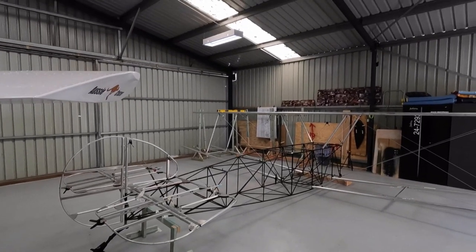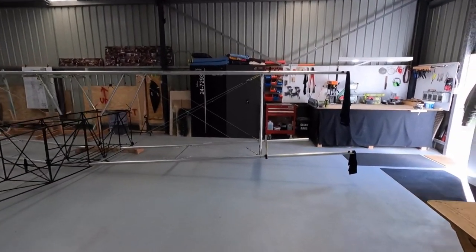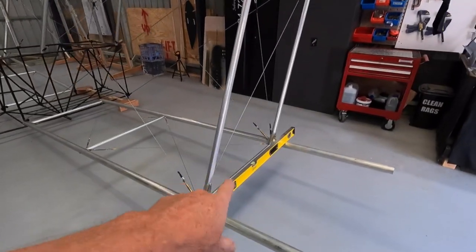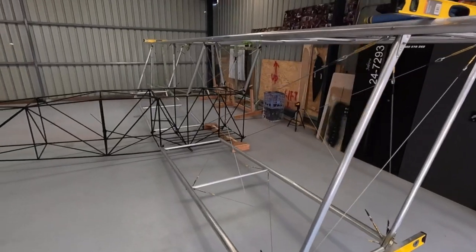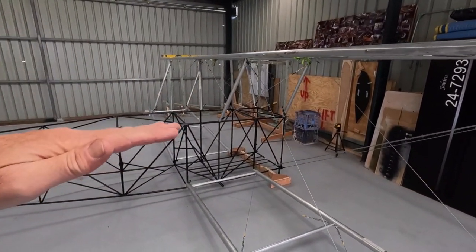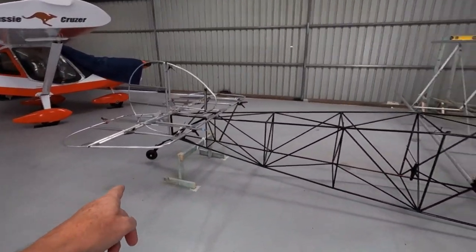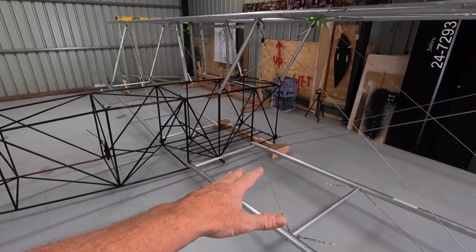Alright, have a look at this. What do you notice? We are unsupported. So the wings are all on and rigged. I've got zero everywhere - level, level, level, level. Everything's level apart from the top. Obviously because I've picked the fuselage up at the back. Tailwheel's off the ground, to level the wing incidence, which is one and a half degrees.